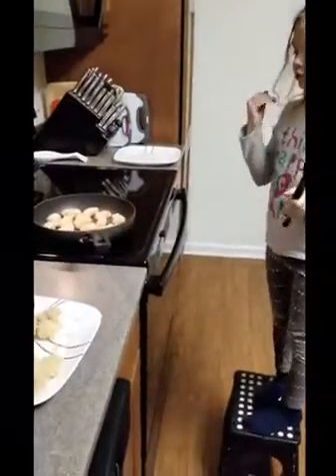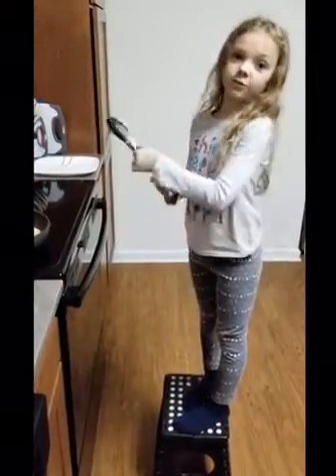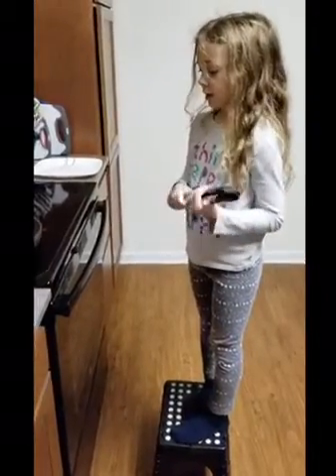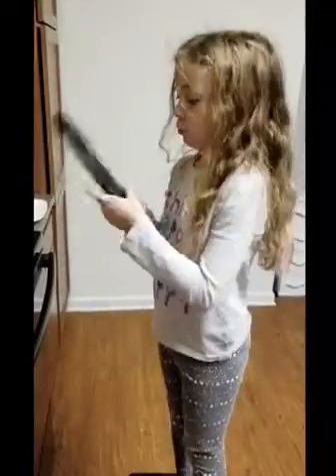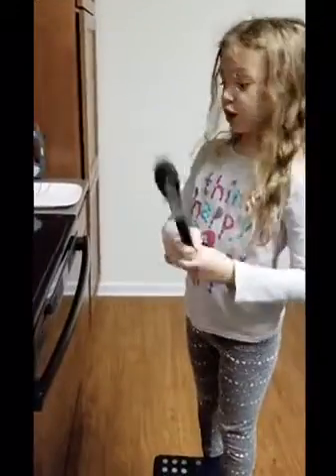So our popcorn chicken is cooking. We're going to let one side cook and then flip them once they're ready, let those cook, and we'll flip all of them over. After those ones are done, we're going to put it on our plate and then just keep on going.